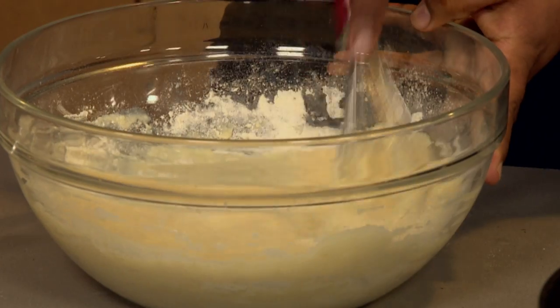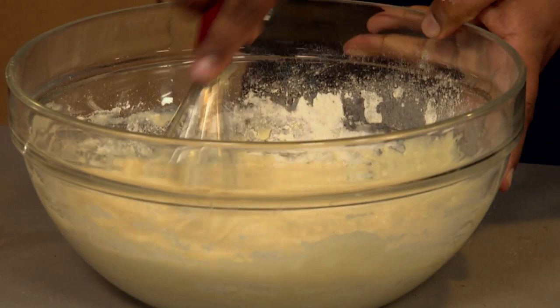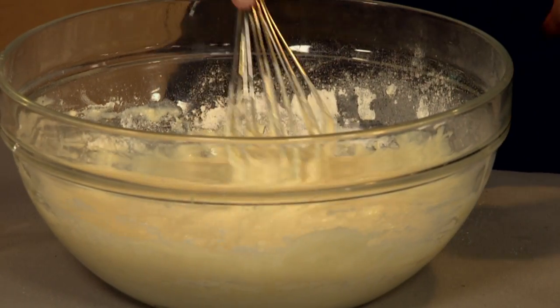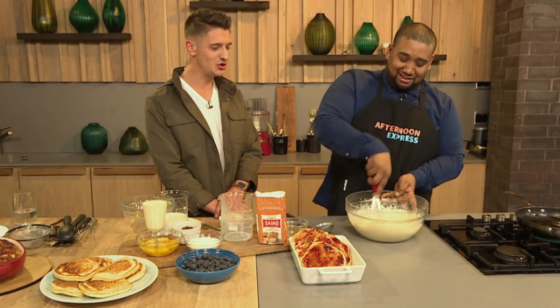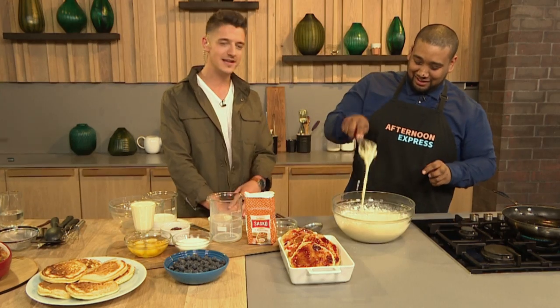A little bit of elbow grease — don't rip out the machine for this. Keep it nice and rough; the lumpier the better. That's the flapjack rule. It's not what you say, it's how you say it. Abigail's my mommy in the kitchen; you're my dad in the kitchen.